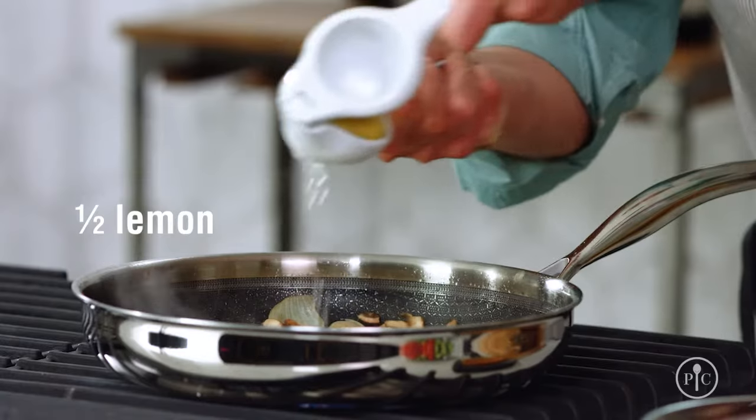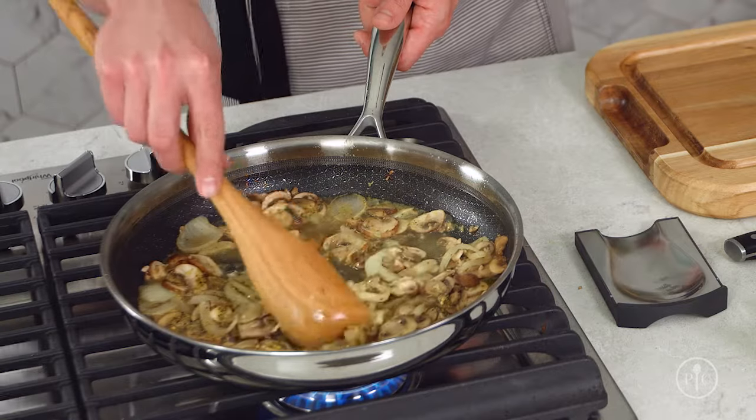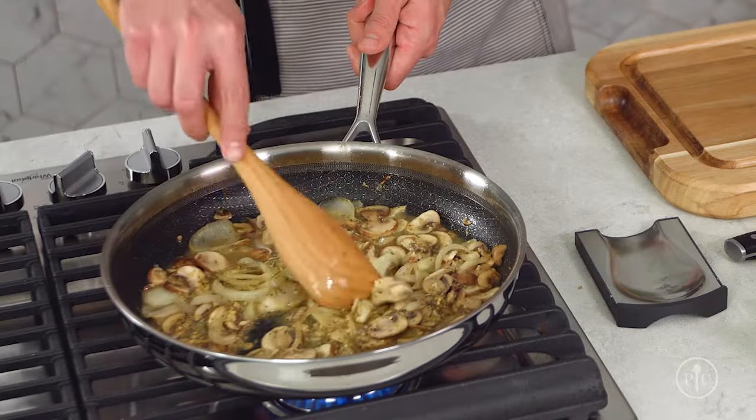Next, I'll add the wine, the lemon juice, and the rest of my rub, which will make up the base of the sauce. We'll reduce it by about half to thicken and intensify the flavor.